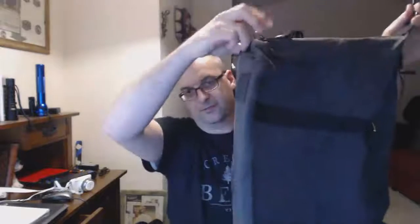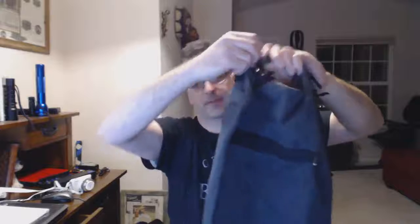The bag is also expandable. On the end there's a clip that allows you to either expand it to its full height or clip it down to a lesser height, giving it a different profile depending on what you're using it for.